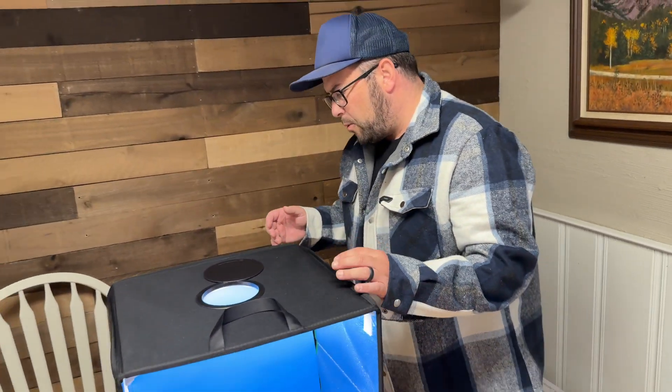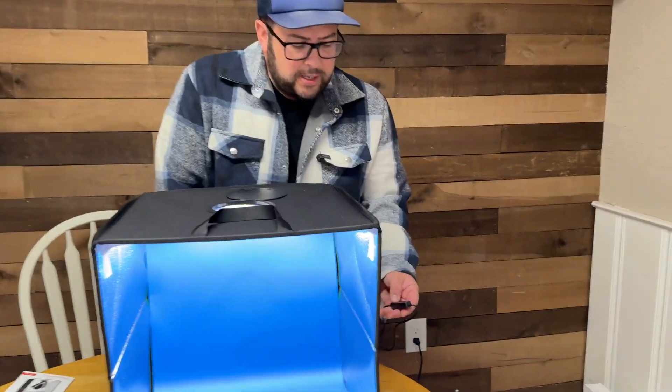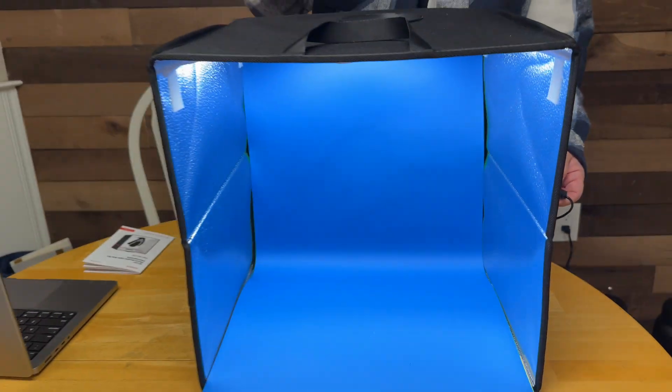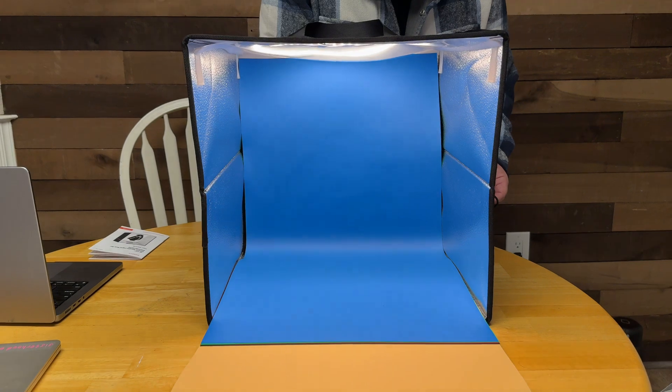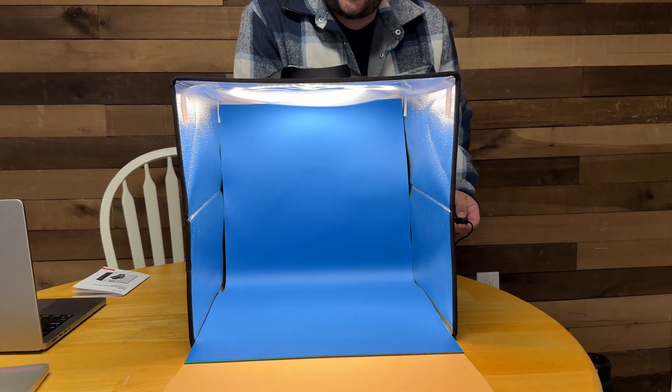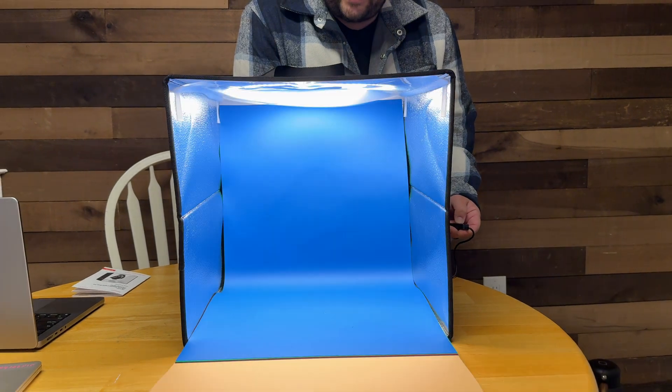Really high quality, and you plug it in with USB. There's a little remote that you can turn on and off, adjust the brightness, and change the color tone. If you wanted to go to different color tones — maybe a more orange one, a white one, or a mix — you can turn up the brightness and it gets pretty bright.